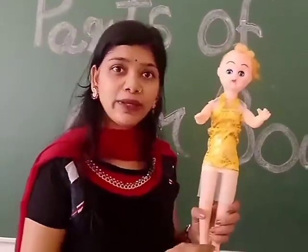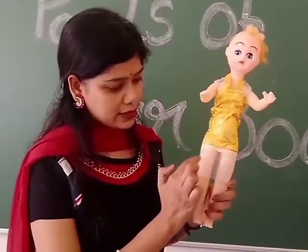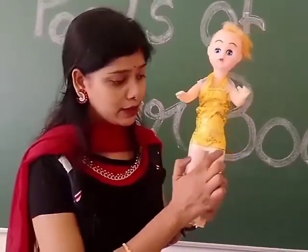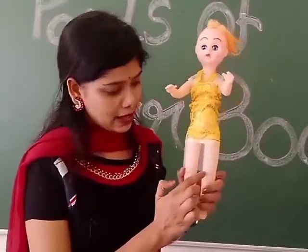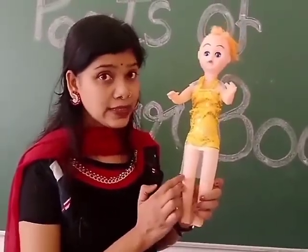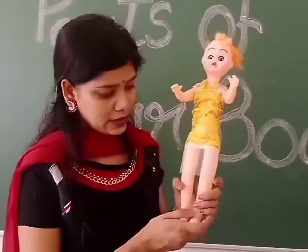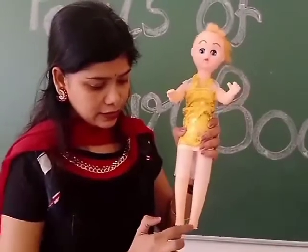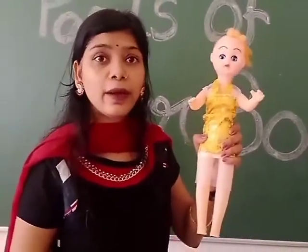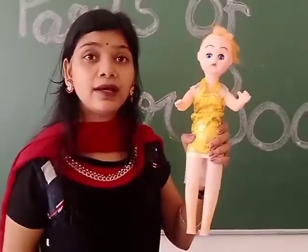Two legs. And this part is called thigh. And this part is knee — how many knees? Two knees. And these are her feet. And these are her toes.